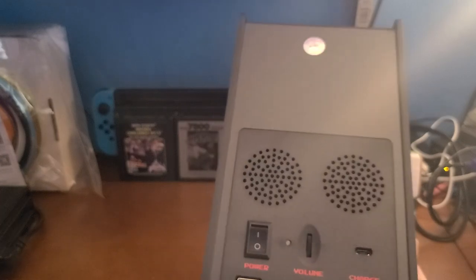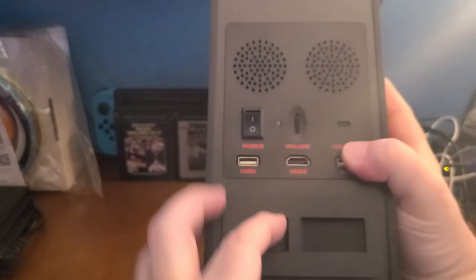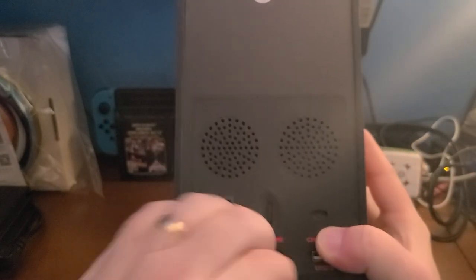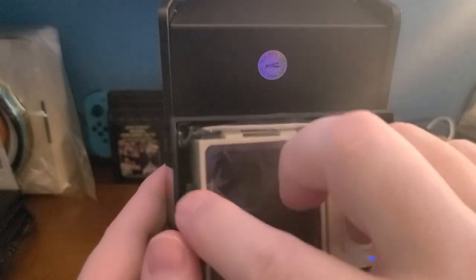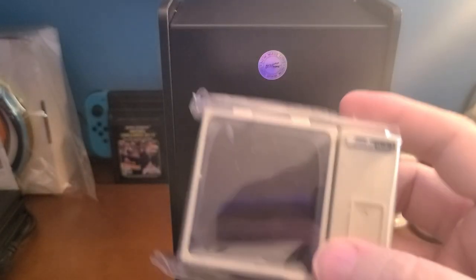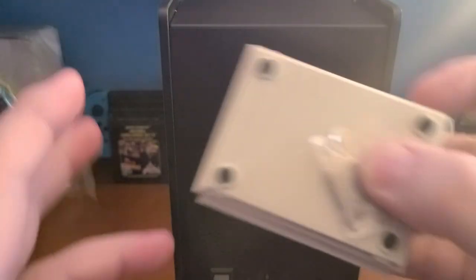There's this little compartment right here — wait a minute, this slides out! There's something in here. Oh my God — that is the LaserDisc player itself. This thing just keeps giving surprise after surprise. I love this thing.